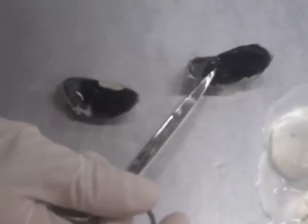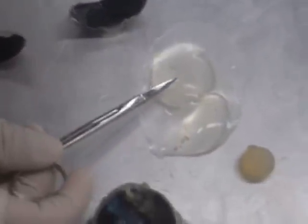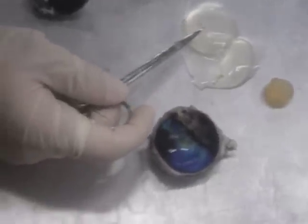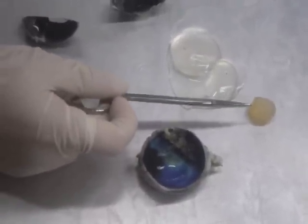After that, we're going to point out the vitreous humor, which is the gelatinous substance that came out of the center of the eyeball. And next, we have the lens.